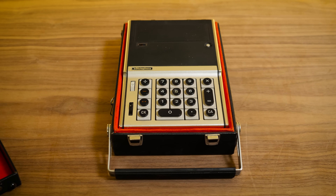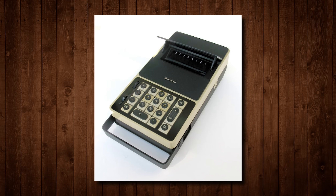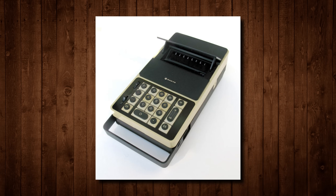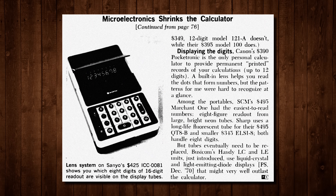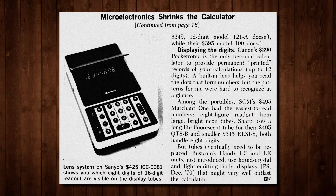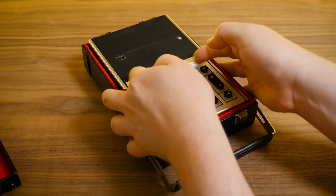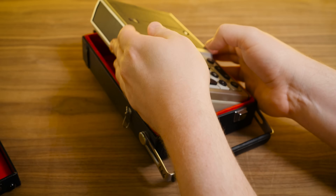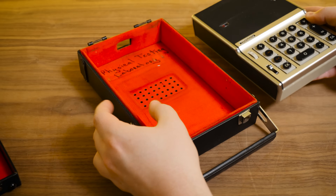And even the one that came before this was pretty awesome. The predecessor to this was the ICC-0081 from Sanyo in 1969. That one was a little bit larger and made of plastic instead of metal. So believe it or not, this is actually the sleeker, fancier, more advanced one, but it's still a bit of a chunky beast. I rather enjoy it.